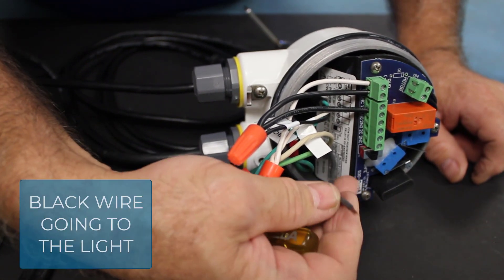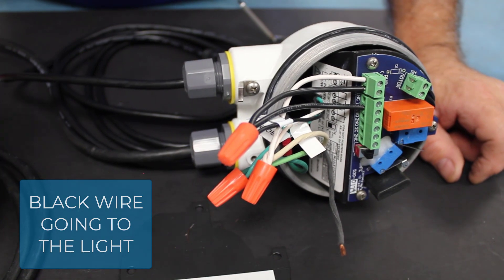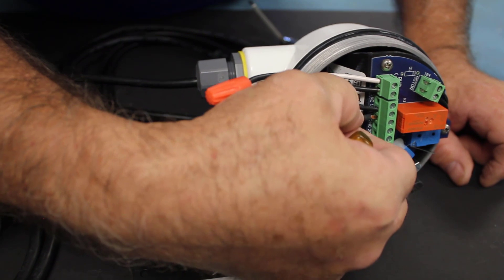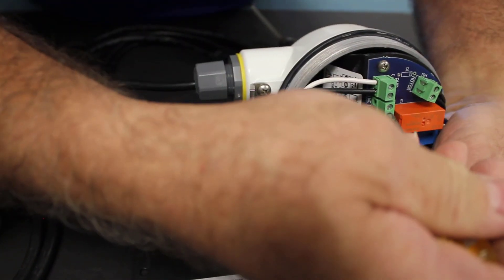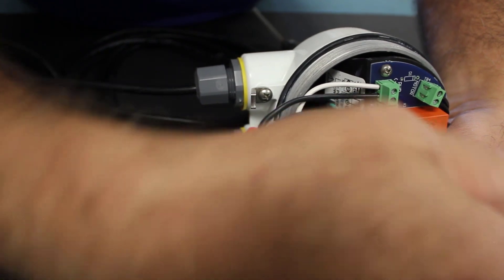That leaves one wire left to connect — the black wire in the cable going to the light. We will connect that to the 1NO terminal, which will give us 115 volts on it when the paddle is covered. Make sure those are all secured in there.